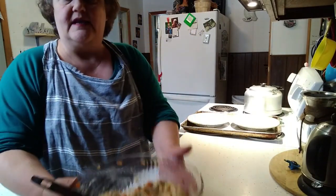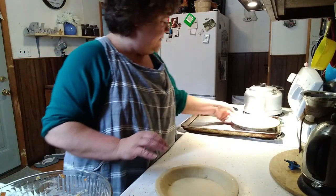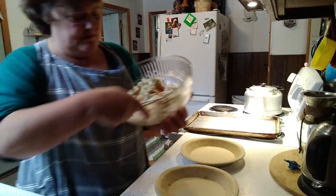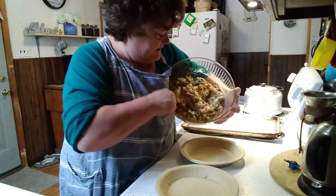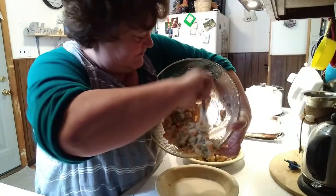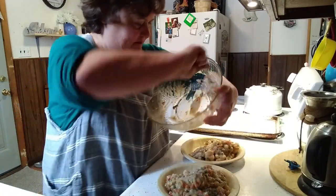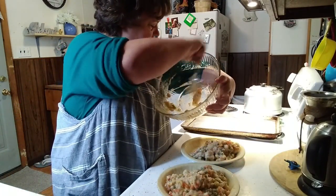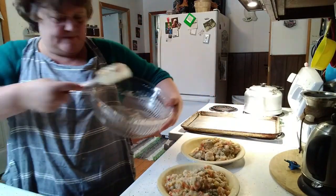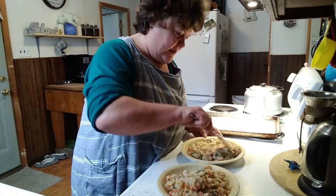That's all mixed together — see how beautiful that looks. We're going to take our pies and divide this filling between both of them. Don't waste any — make sure you scrape your bowl really good. Then we're just going to spread the filling around in each pie.